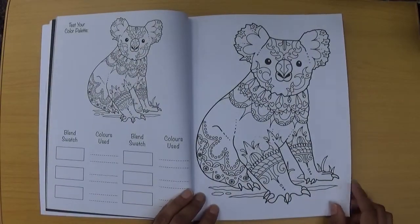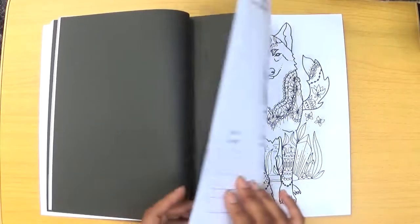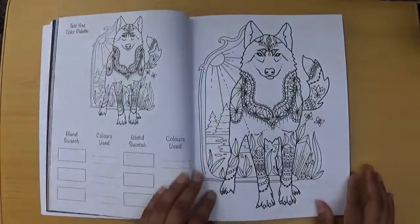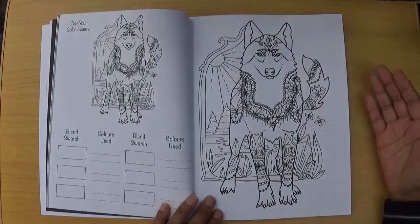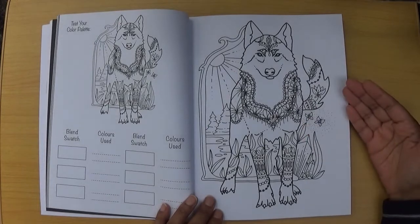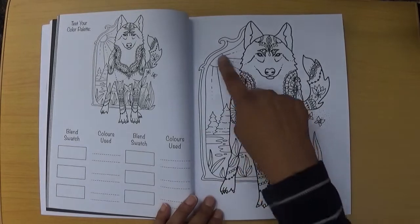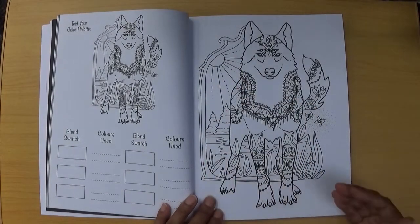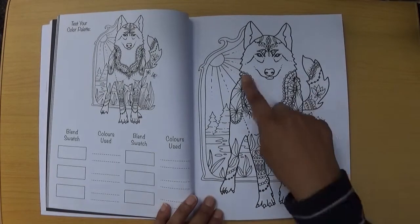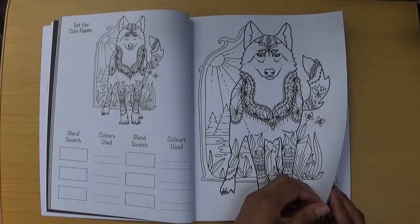I think this is a wolf — I really like this one particularly, because you haven't just got the animal itself. There's a nice background in the picture as well: a lovely sun in the background and then what I think is a lake. Of course the animals are stylized with these lovely design features so you can make them look really, really good.